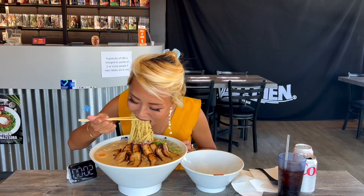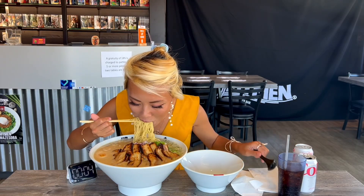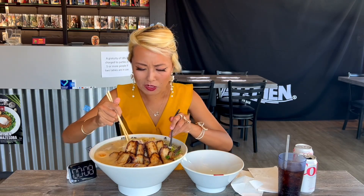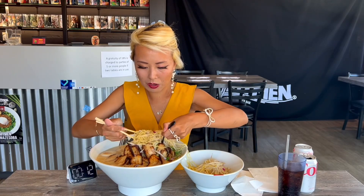I got a bowl on the side to help it cool down. Here's my timer — ready? All right, let's start! Wow, that's good. I'm gonna start by cooling down the noodles on the side.